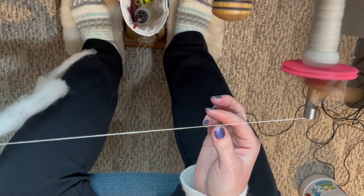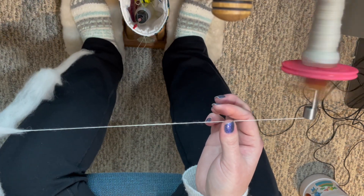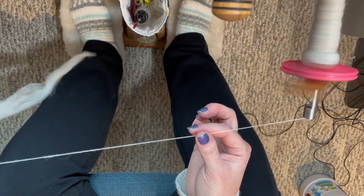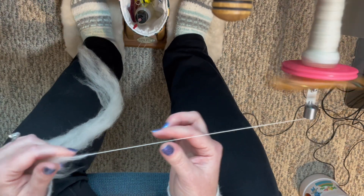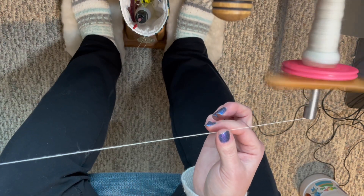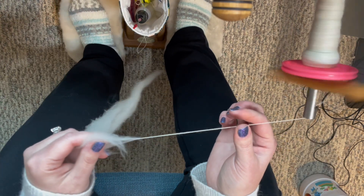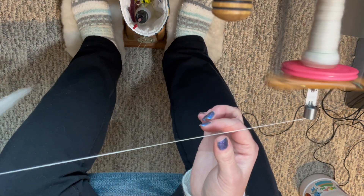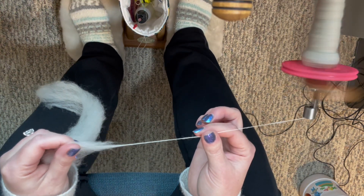Long draw yarns are never quite as consistent in diameter as a short forward draft yarn is going to be — it's just what it is. A certain amount of variance in your singles is to be expected. But plying hides a multitude of sins, and your yarn is going to look much more balanced once you ply it. Having said that, if you can maintain your draft distance with your feet cadence, your yarn will be much more consistent than if you're in la-la land not paying any attention and letting your hands and feet go wild.